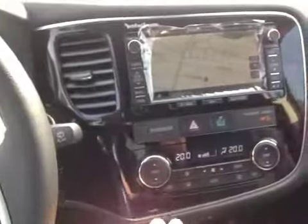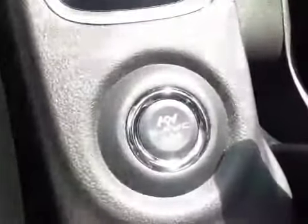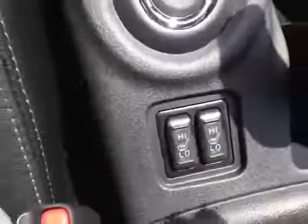Down here we have dual zone climate control for the driver and the passenger. We also have the all-wheel control system which allows us to switch between two-wheel and all-wheel drive. Heated seats are available for the driver and the passenger.